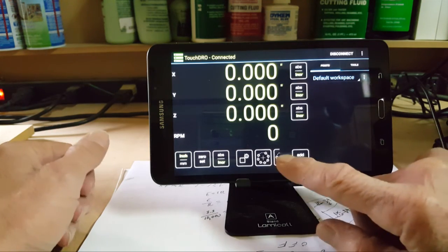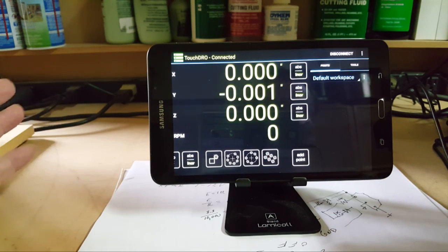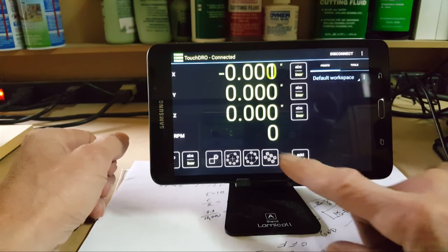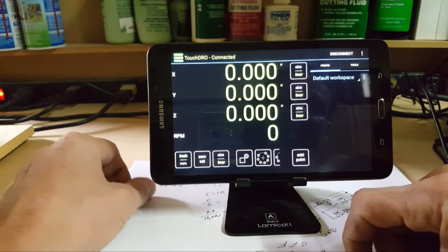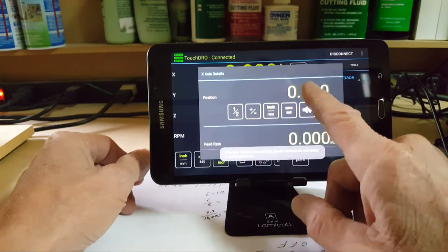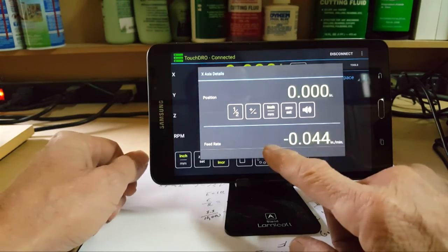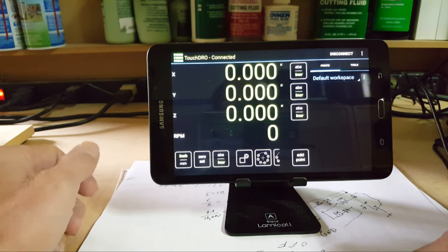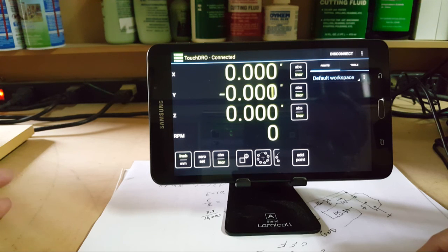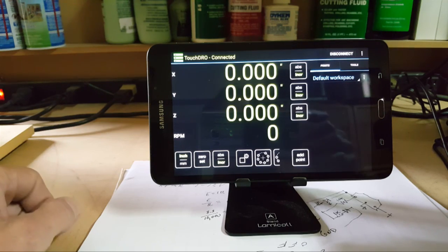That's basically how the circle function works. You have other ones for arbitrary holes and patterns and so on. This concludes everything to point out about this device that isn't obvious — like expanding things to zoom in, touching the digits to set the absolute point. I'm still trying to figure out the RPM tachometer and hopefully I'll be successful by the next video. I hope you enjoy, and I'm not sure where I'm going to post the user manual yet but it will be coming pretty soon.